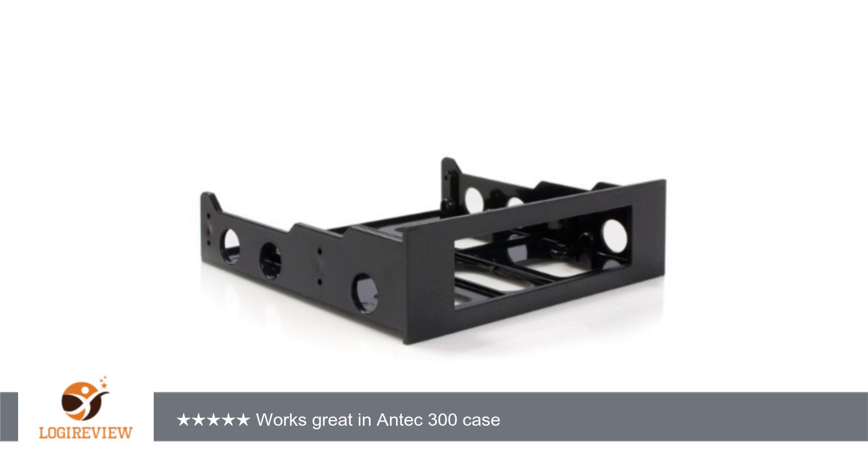Hello, welcome to Best Reviews at YouTube. This item has a rating of 4.3 out of 5 stars.